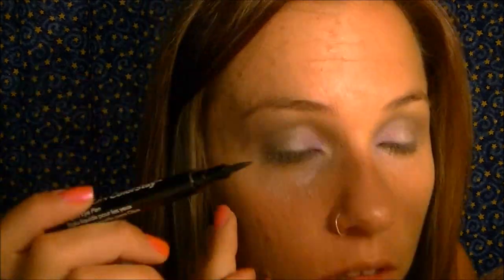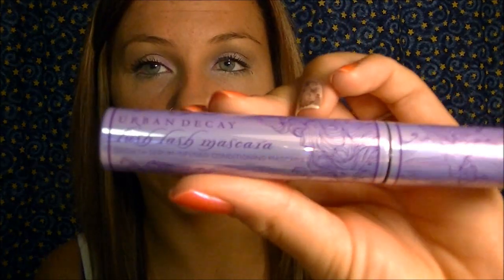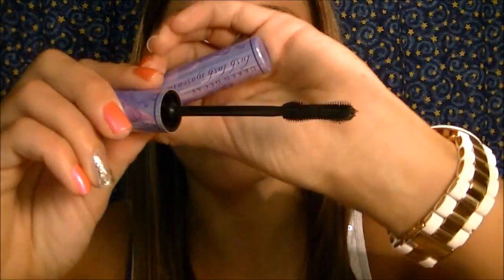All you have left to do is line your top lash line, curl your lashes, and apply mascara. For eyeliner I used my Revlon ColorStay Liquid Eye Pen. For mascara, I first used my Cover Girl Lash Perfection to separate my lashes, then went in with my Urban Decay Lush Lash Mascara — I really enjoy the brush, it lengthens and separates beautifully. I finished with my favorite mascara right now, Urban Decay Big Fatty, which gives overall fullness and thickness.